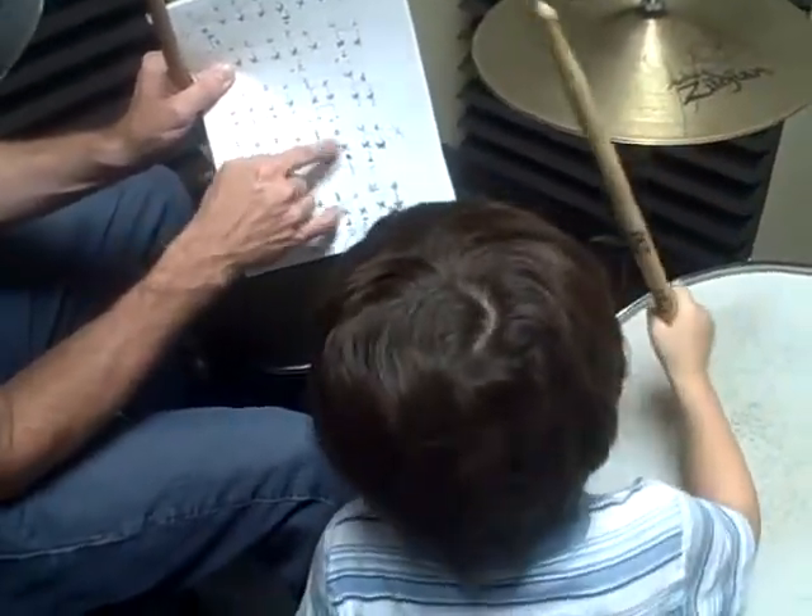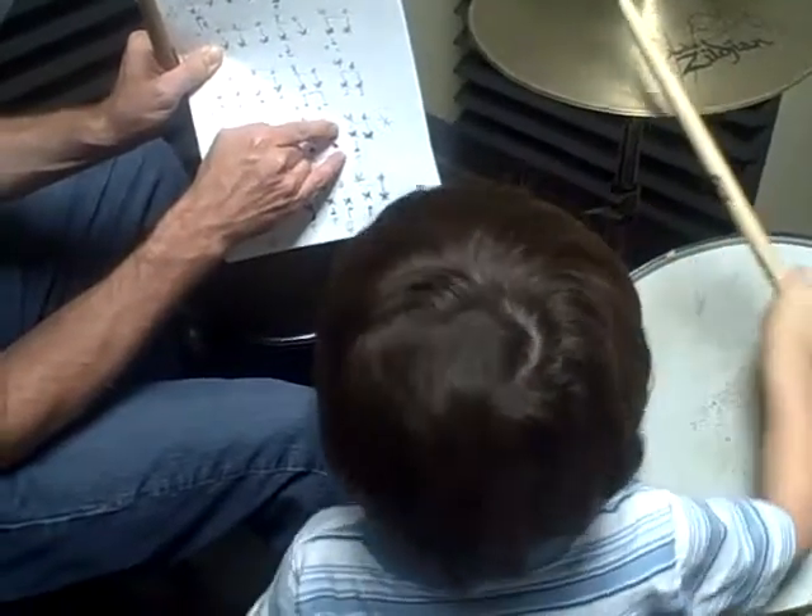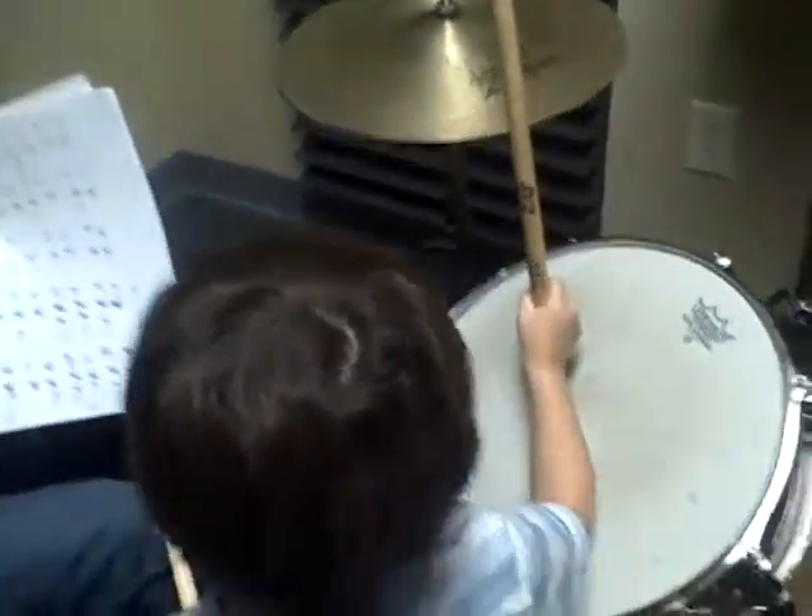And the 'and' is the bass drum. Good job. Four. And then 'and.' Awesome, good job.